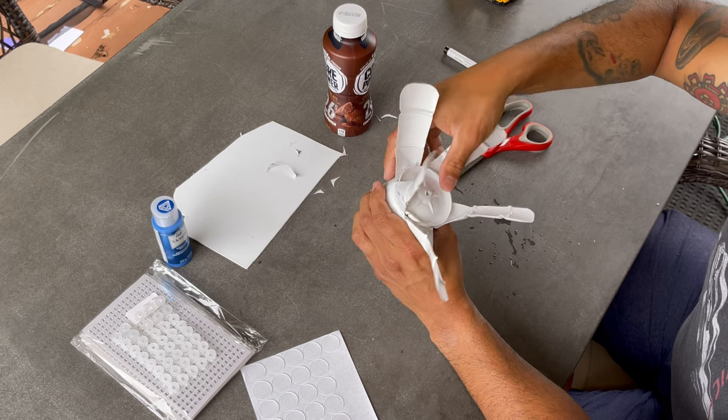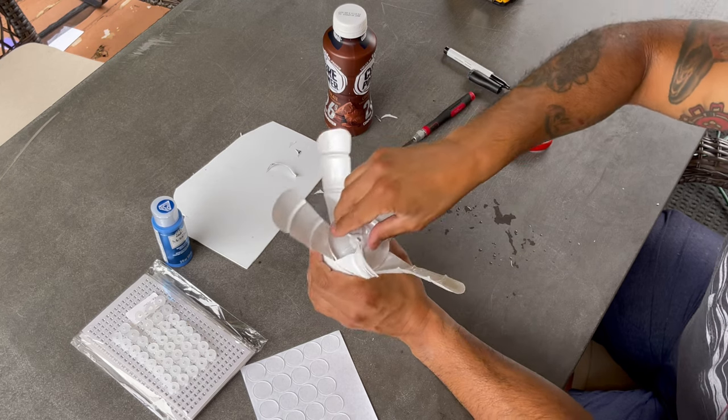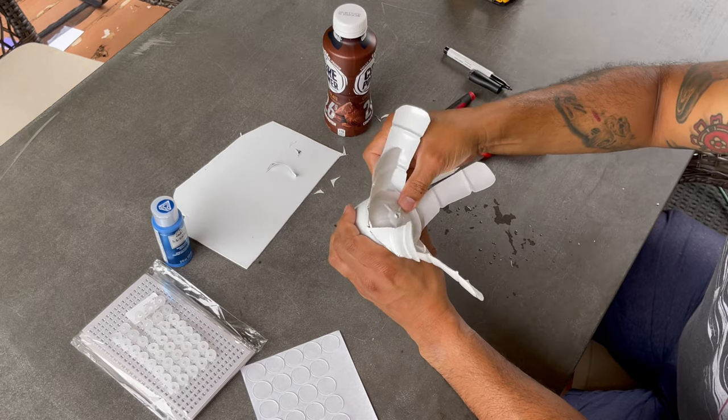This is a very important step — ensure that the bottom piece is well centered because it will help with spinning performance.